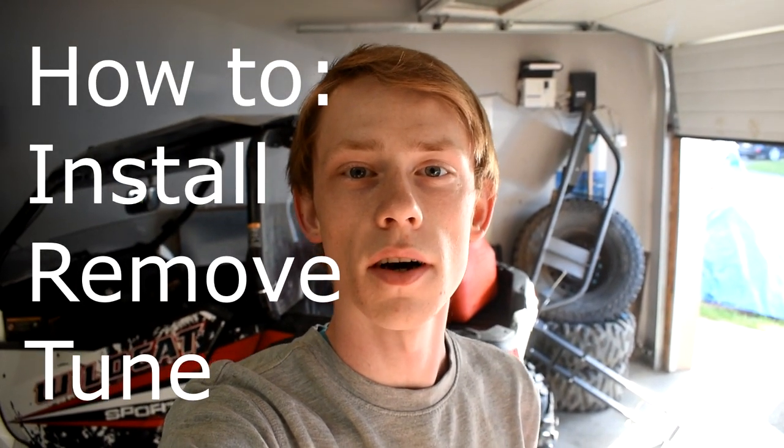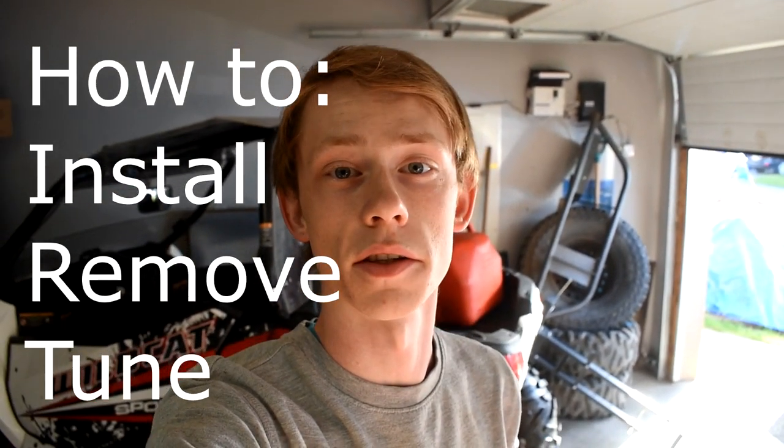Hey guys, what is up? Welcome back to the channel for another video. Today we're going to go over carburetors, and I'm going to be showing you how to install, remove, and tune your carburetor. So let's just jump right into it.